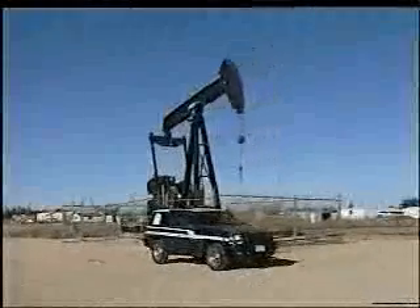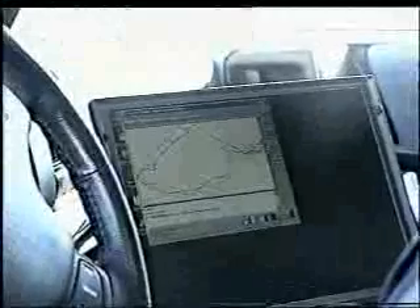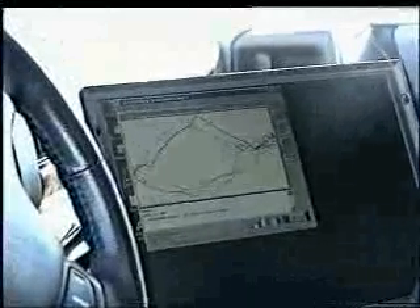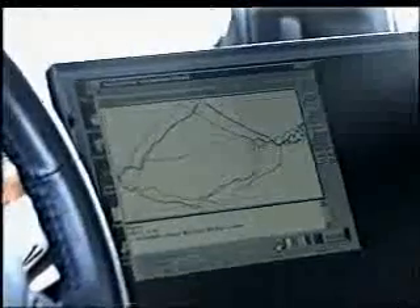Because the EZ-DRAW is wireless, dynamometer cards can be obtained at a safe distance from the operating equipment in the convenience of your vehicle if you so choose. Qualitative dynamometer surveys can quickly determine pumping system operating problems. Adjustments can then be made in a timely manner before minor problems become major expenses.